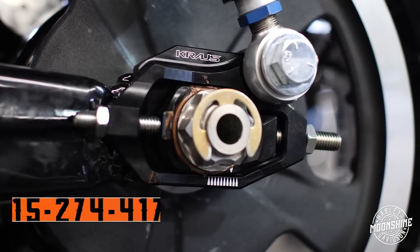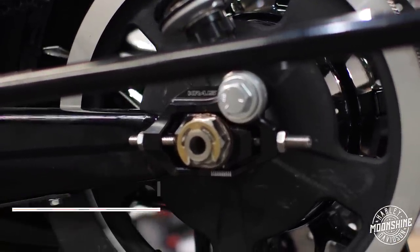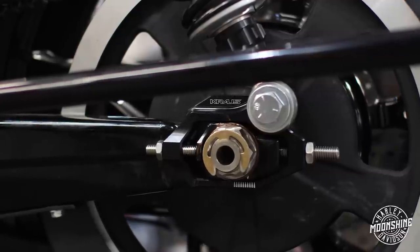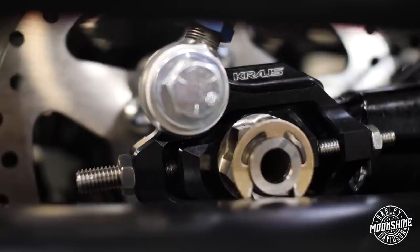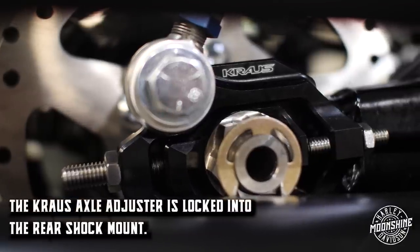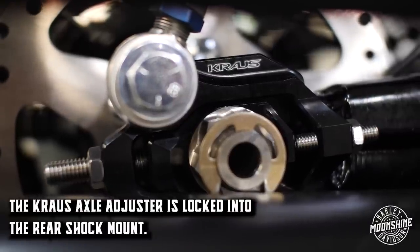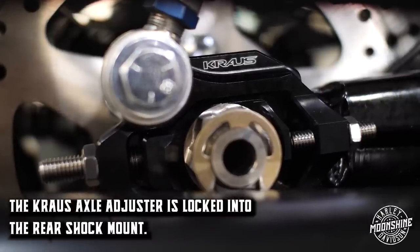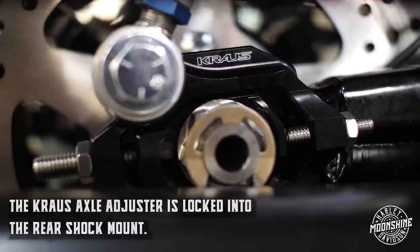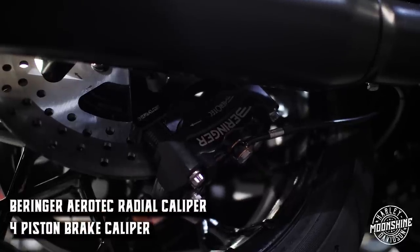The axle adjuster is aluminum. The axle supplied from Kraus in their Vector One axle adjuster kit is a hollow axle — real nice, double nut setup, so you torque both sides and then torque them again to make sure everything's good. Of course you have a C-clip for safety on your rear end. Another advantage of this axle adjuster is that it's actually locked into the rear shock mount — there's a spacer kit that spaces out your shocks a little, but it locks in the rear axle adjuster so there's no movement. Highly recommended.